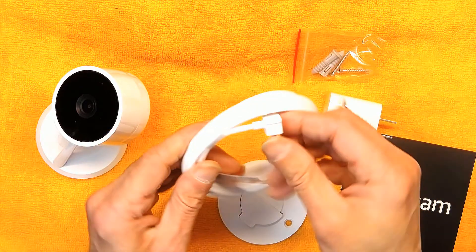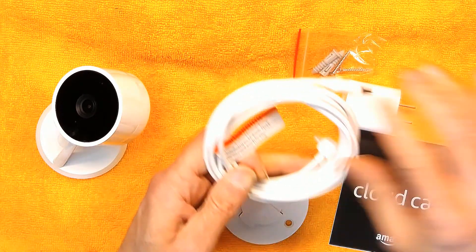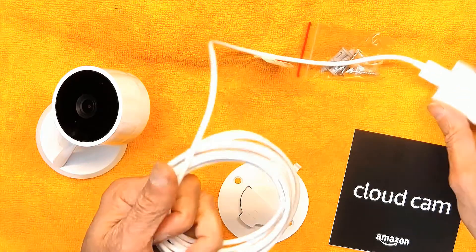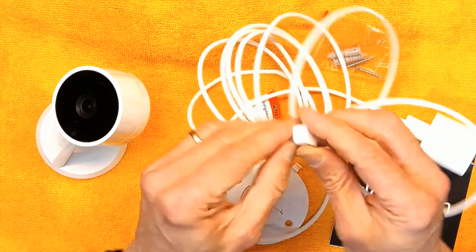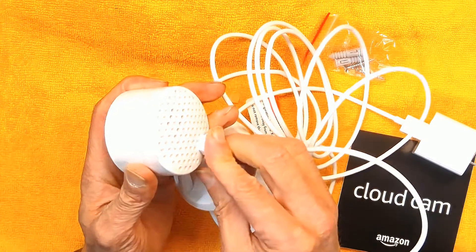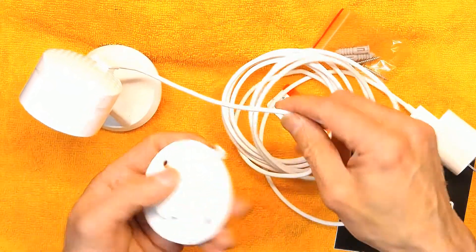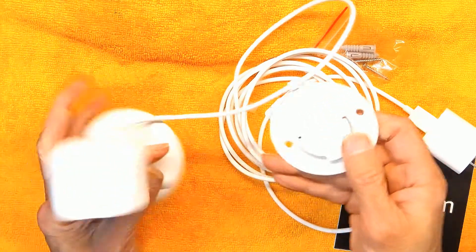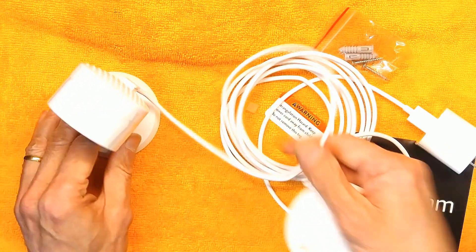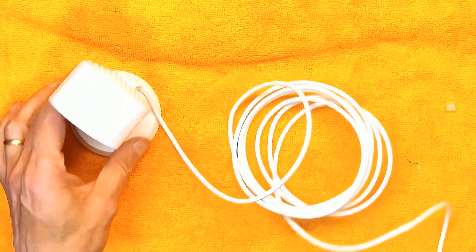Now let's plug it in and configure this with my Amazon account. The USB cable plugs in right here — very nice and neat. This right here is a cord holder: if you're doing a wall mount, the cord will sit in there and stay out of the way. But if you're leaving it on a desktop, you don't even need that.